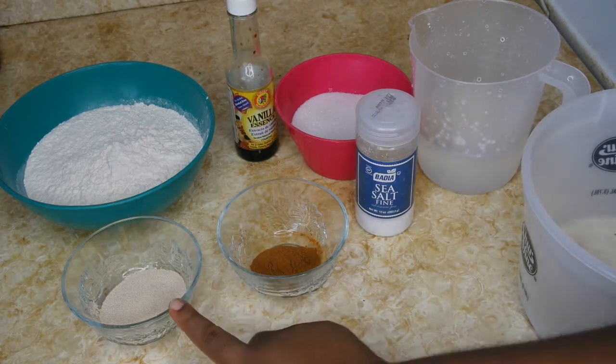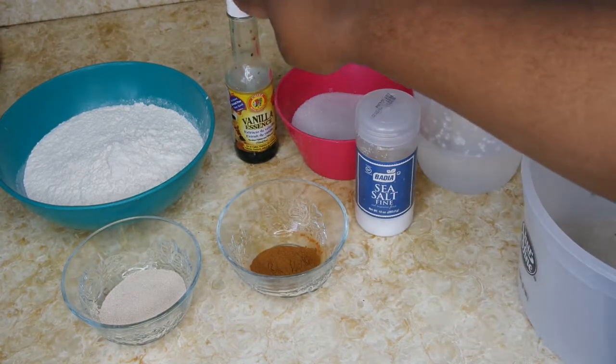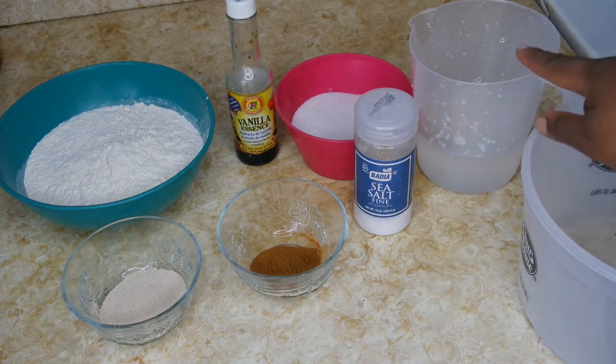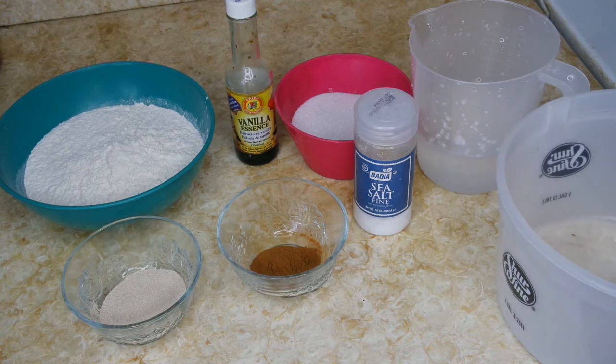You'll need some yeast, cinnamon powder, flour, vanilla essence, sea salt, some sugar, and some warm water. I'm going to put all the measurements in the description box below.